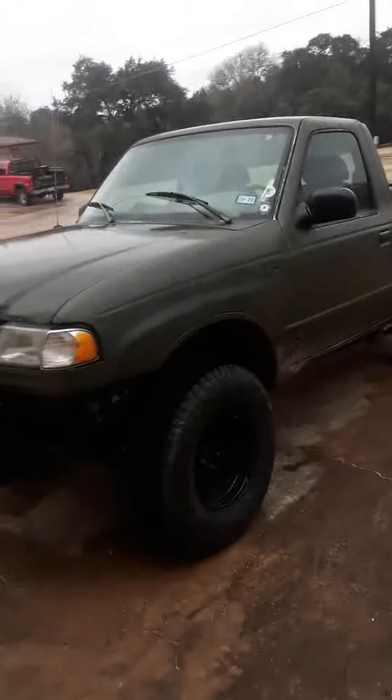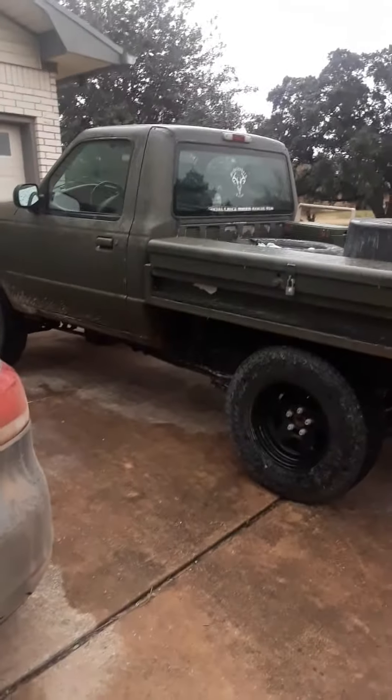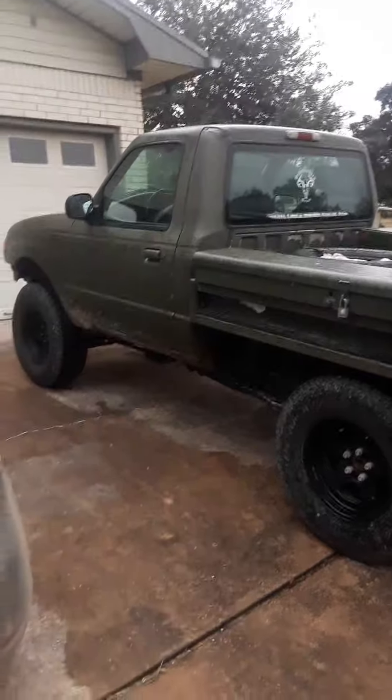For my hardcore Australian mates, followers, whatever — this is the closest I'll go. This is like an Americanized ute, right? This is my dad's truck. It was a 2000 Mazda B2300, which is basically the American Ford Ranger. It was two-wheel drive with a little 2.3 or 2.4-liter four-cylinder motor.